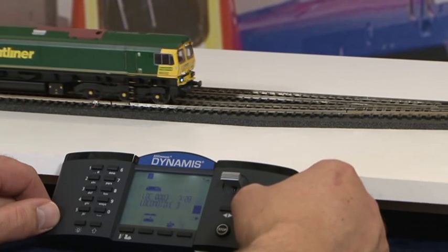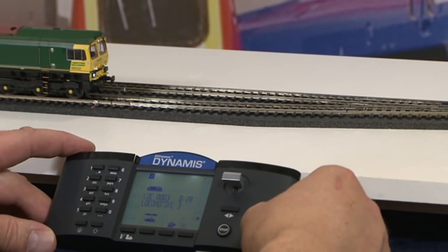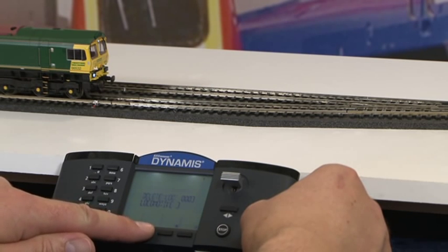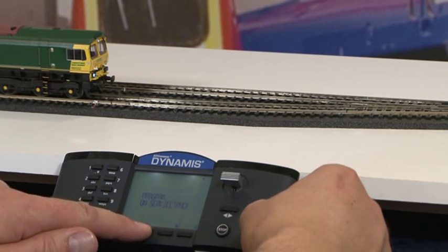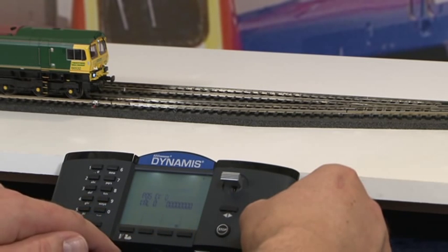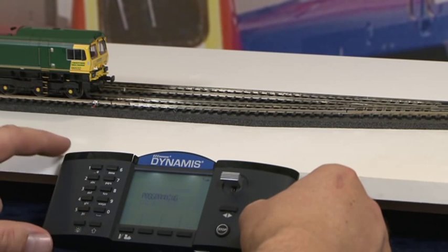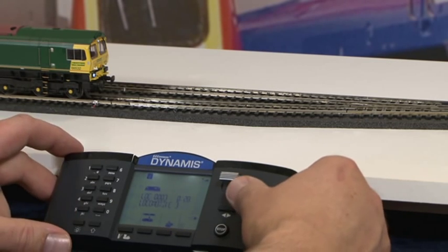If you get confused with your CV programming, it's very simple to do a decoder reset. Press the menu button, scroll to Program Locomotive, press accept, scroll to Program on Service Track, press accept, then type in CV8 and press Program. That sets the locomotive back to the settings it had when it left the factory. Notice it now runs quickly.